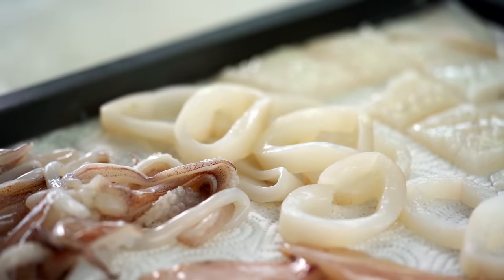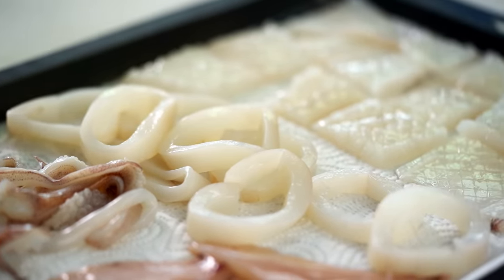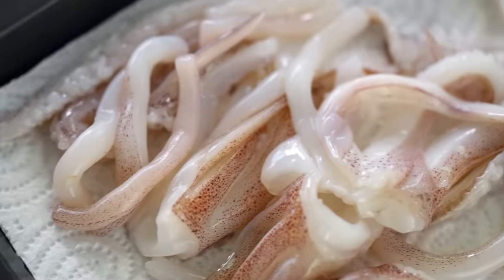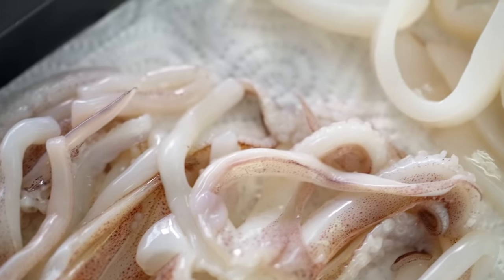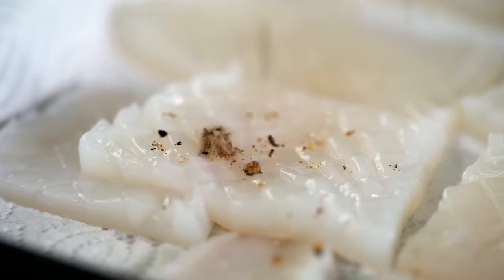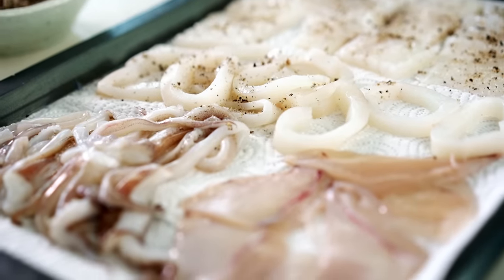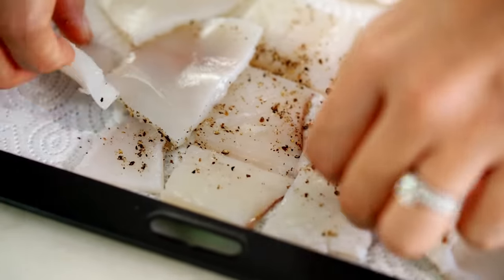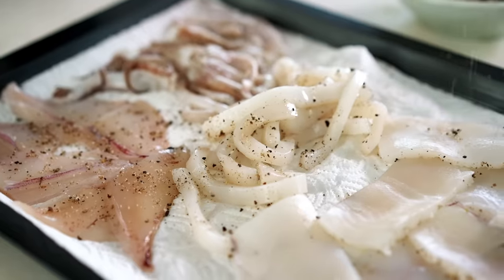I've got my squid pieces here — a bit of a mixture. I've got pieces that I've scored to get that really cute little diamond pattern when they curl up in the oil. I've got some strips. I've got some little tentacles. I like the tentacles — they're my favorite bits. Now let's get out our magical salt and pepper mix that we've made and sprinkle that generously all over our pieces. Make sure you flip them over, get on all the sides.